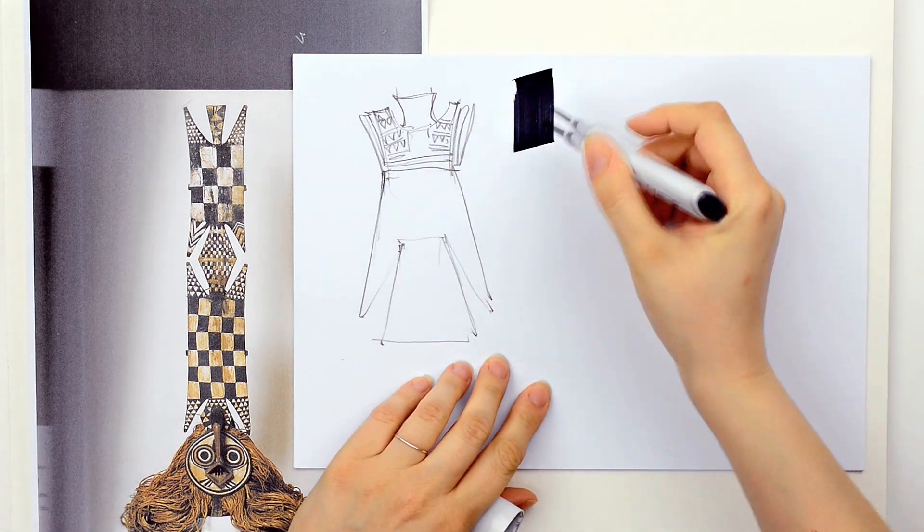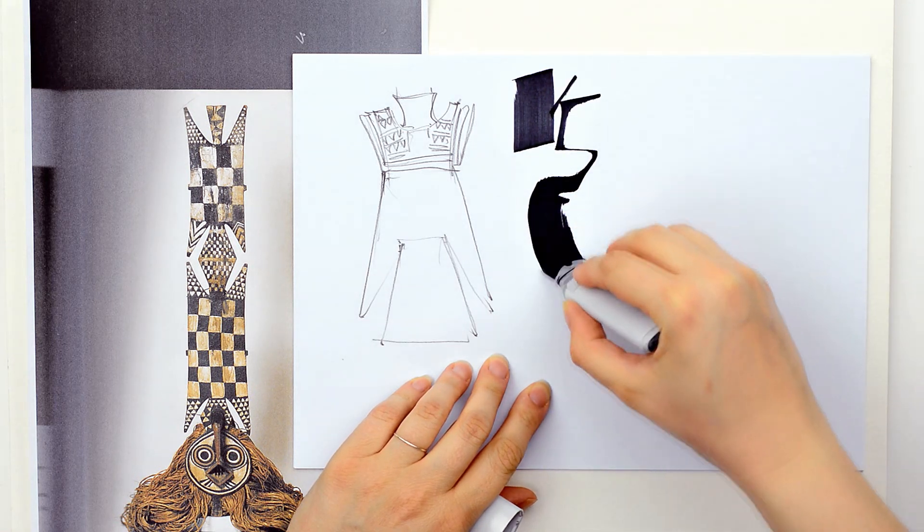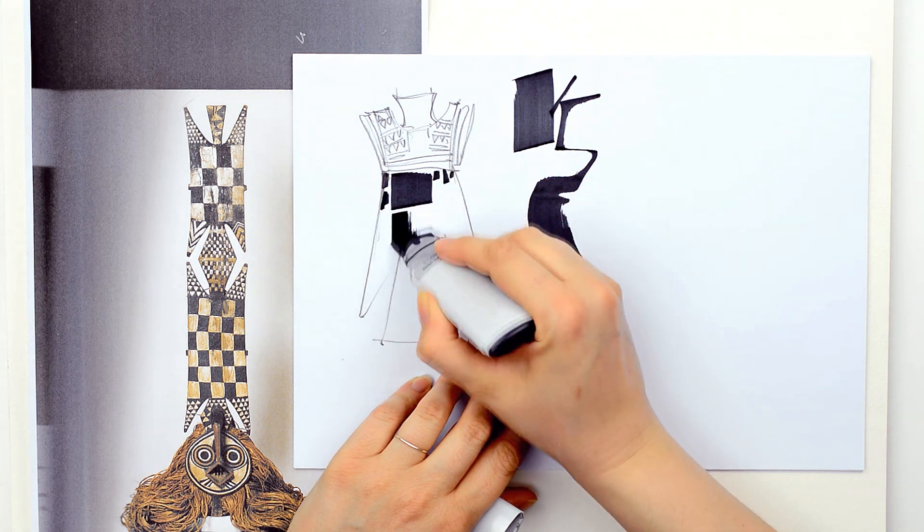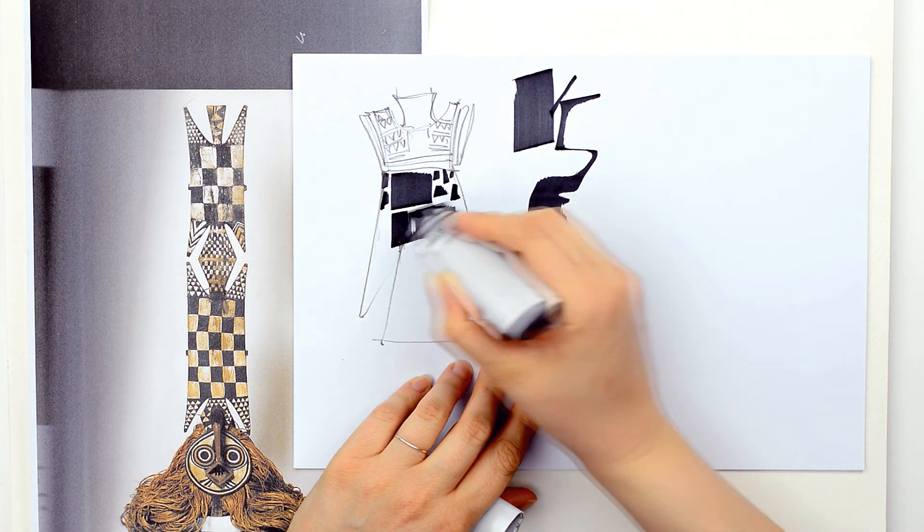These are some inspiring images I found in a book about African art and added them to my journal. I photocopied some pages that will help me explain how one should think when it comes to creativity.